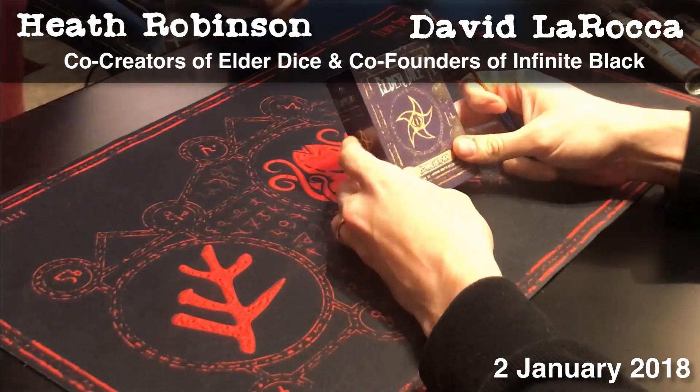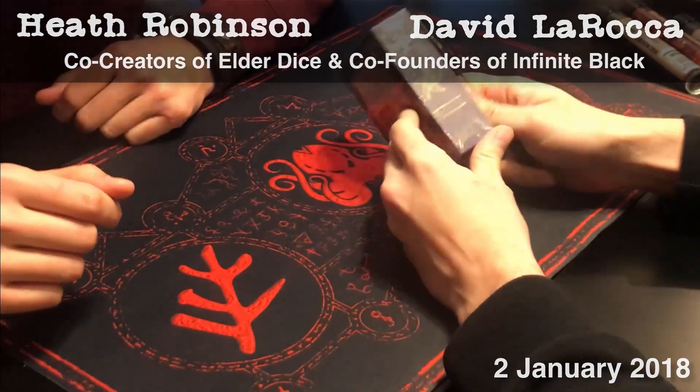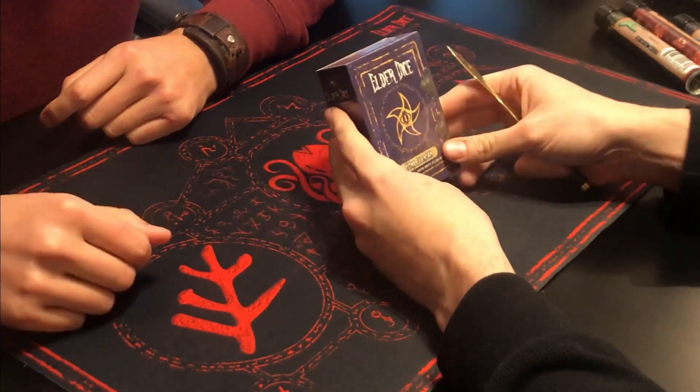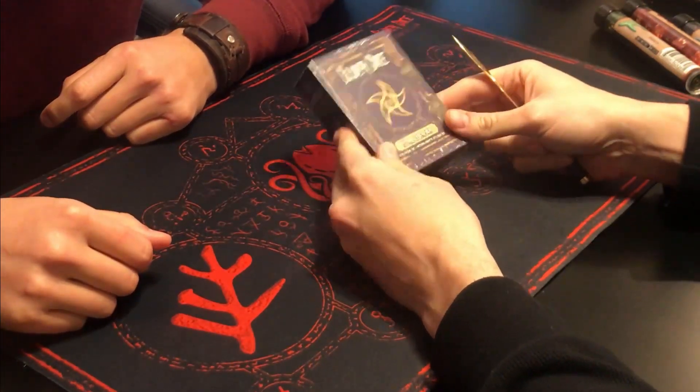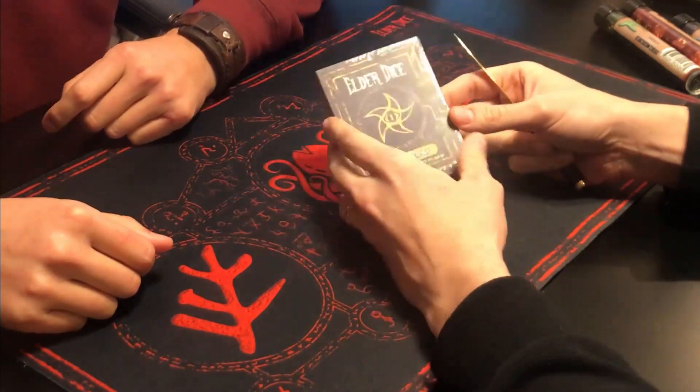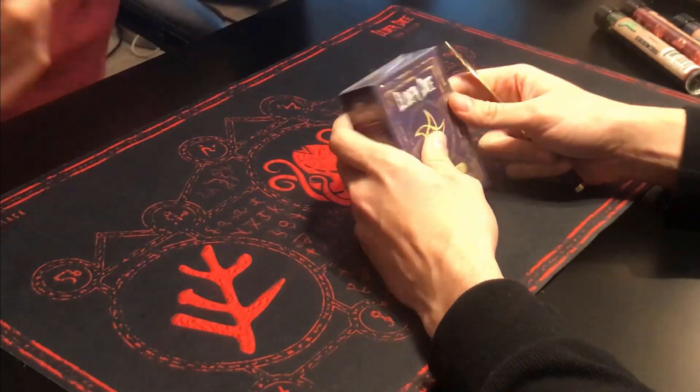Hey everybody, it's the unofficial Elder Dice unboxing video. We are so excited. It has been over a year that we've been working on this project, and to have these in our hands is awesome. I know that you guys have been really looking forward to them. Here's the first time we've opened one.